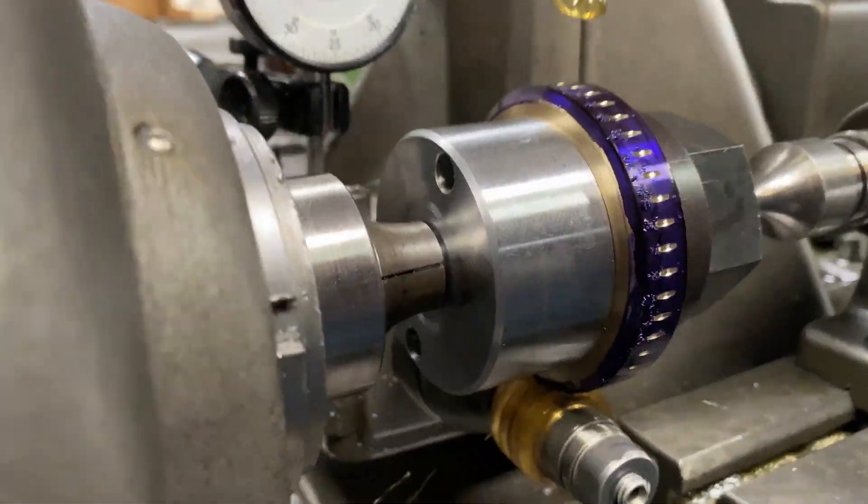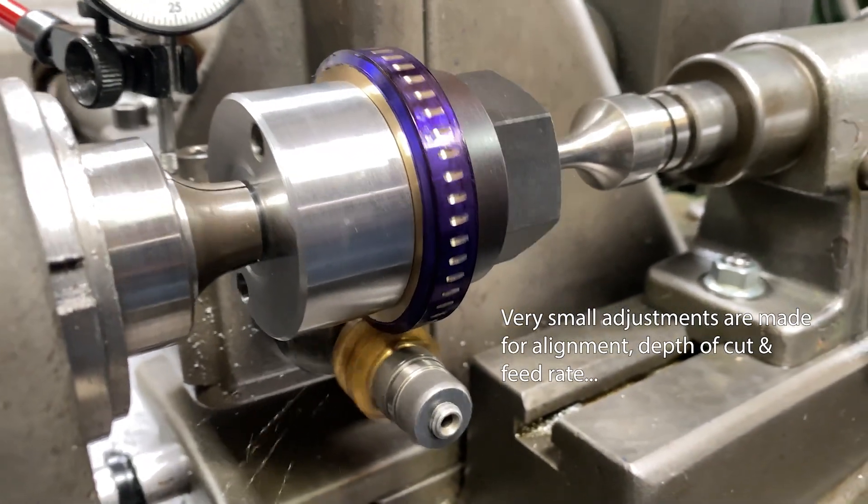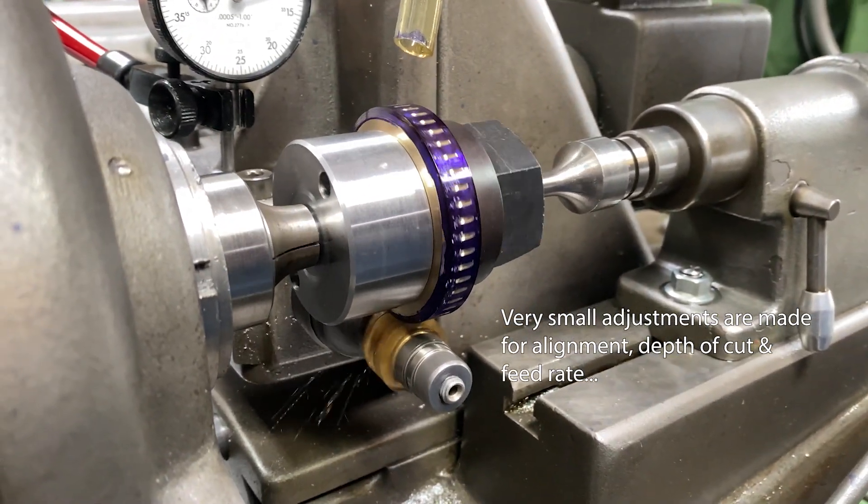So we redid it, and there it is — horizontal lines. That tells you your machine setup is correct, and they count out to be our tooth count.